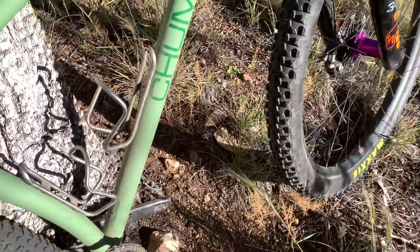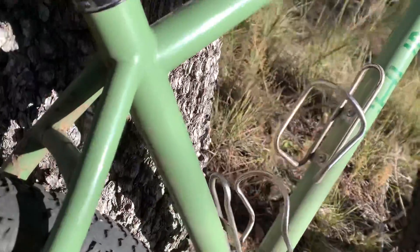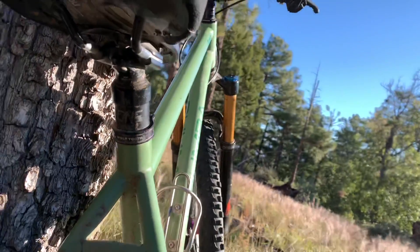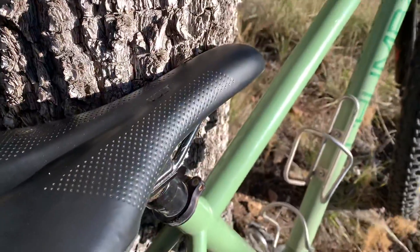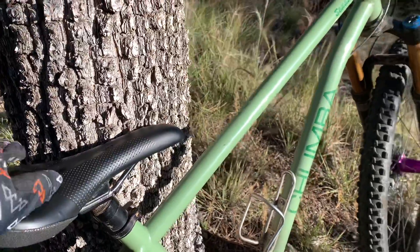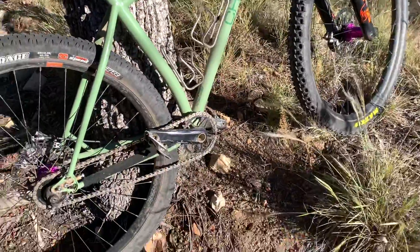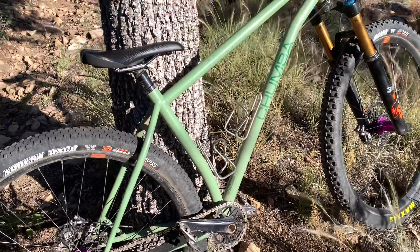Moving down, we've got some titanium King Cages here — highly recommend King Cages, also made in the US, awesome product. We've got a Wolf Tooth seat post clamp — that's a great one. One-Up dropper post, I think that's the V1 post. It keeps working really well — I've only had to add air to it one time. Then we've got the WTB Volt Chromoly-railed gel saddle. I really like this saddle, but it is wearing out on me a little bit. It's my favorite seat I've had for mountain biking.